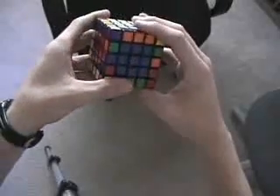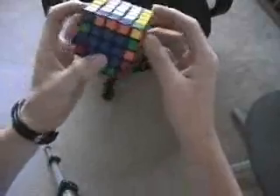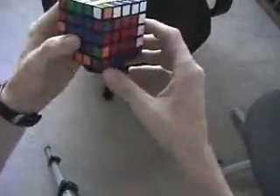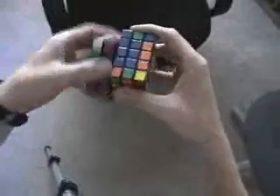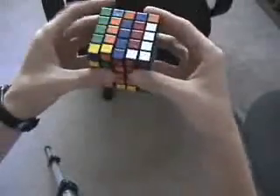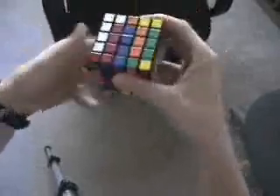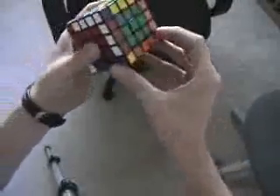Now at this point I do have a parity. So I will get lost for a second, and then I'll do the algorithm that I've already sent you, which is this. Okay, so now all the edges are finished.